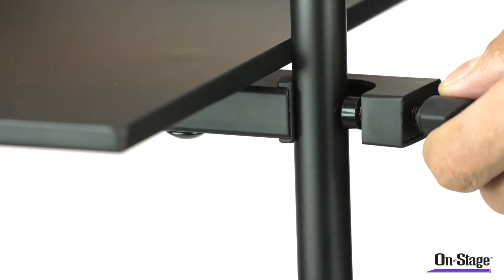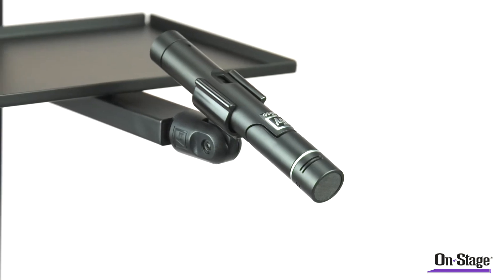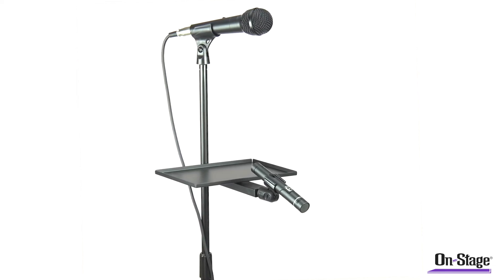A single oversized thumb screw secures the mount in seconds to any round tubing. We've taken the design one step further and added a threaded end to the mounting bar, which allows you to mount an additional mic, perfect for micing an acoustic instrument.